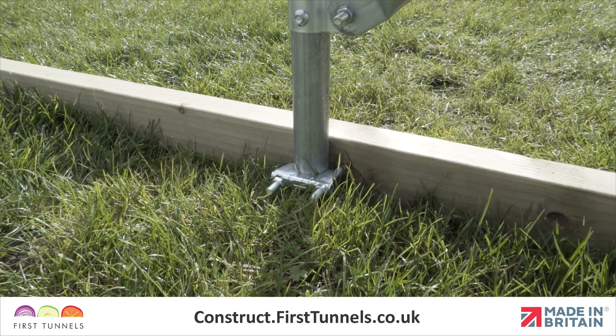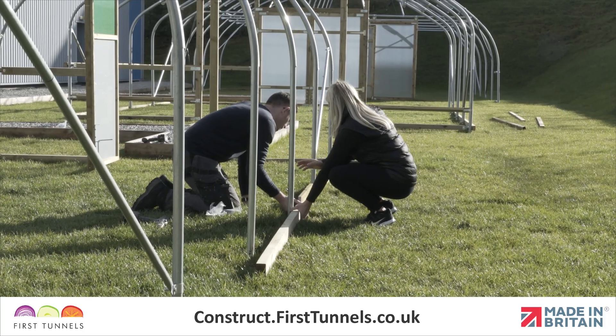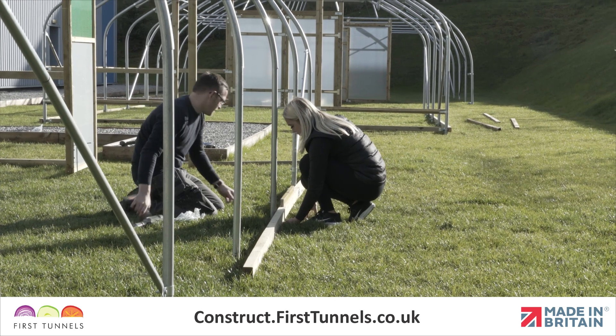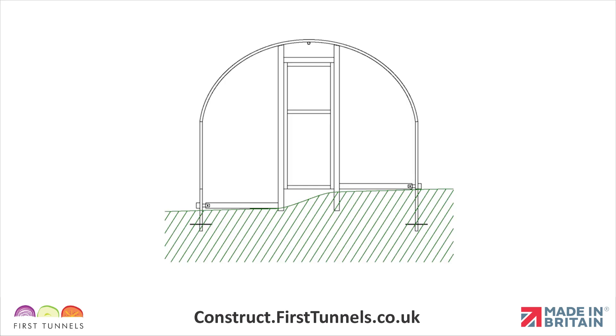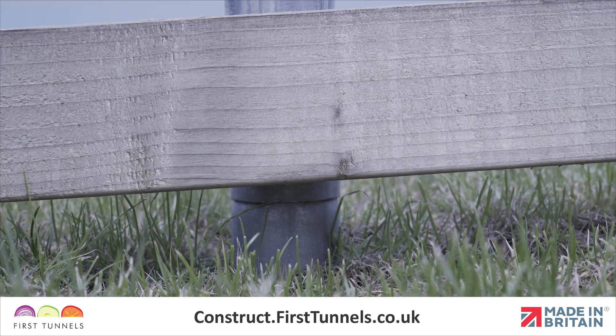They are attached to the framework using intermediate clamps and corner clamps. We will start by fitting the base rail down the length of your polytunnel. If your polytunnel has a slope across the width, then we suggest fitting the rail on the side that is highest first. Your foundations will have been positioned at a consistent height, and consequently the swage joint can act as an indicator for the position of the rail.